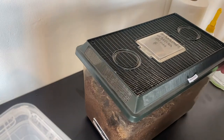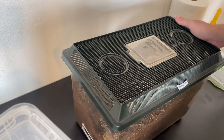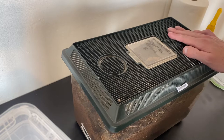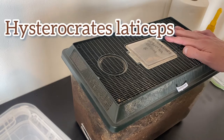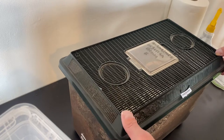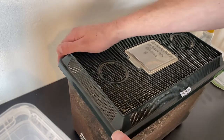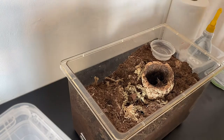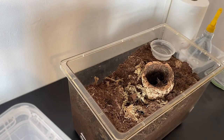Hello everyone, welcome back to the channel. So today's video is another rehousing video. This is my female H-Lassiteps, the Nigerian brown. This is a female, and the reason I'm rehousing her today is she has molted - it's the first molt I've had from her since I've got her.